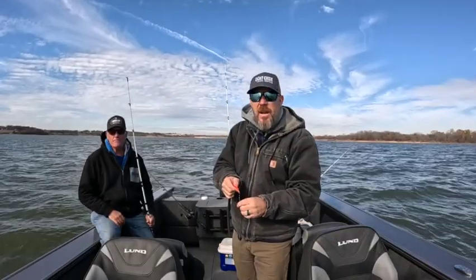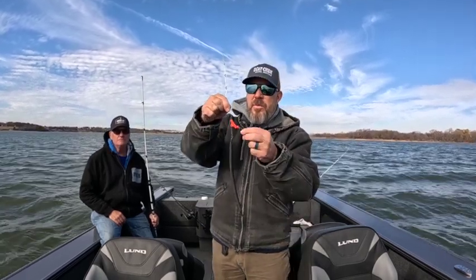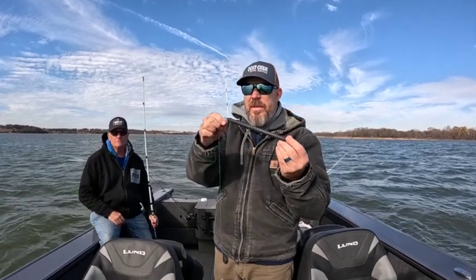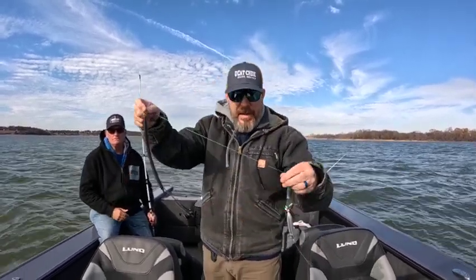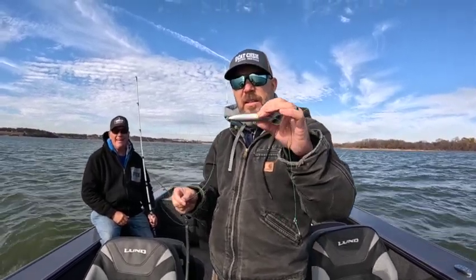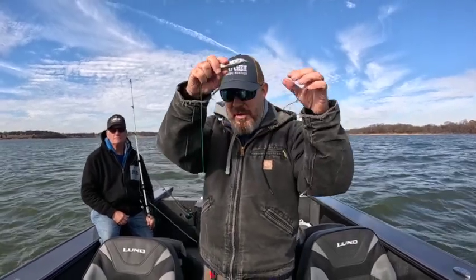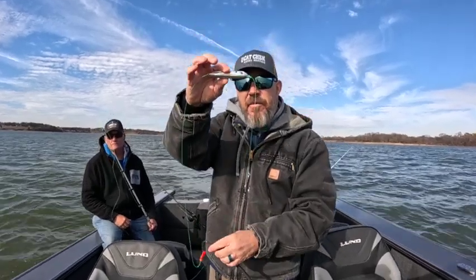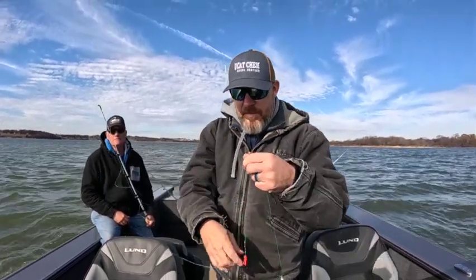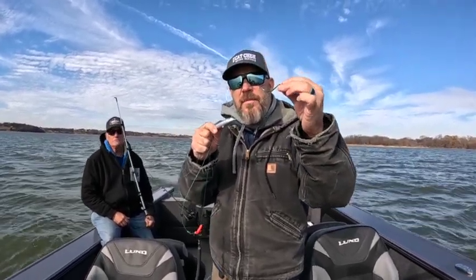We'll talk about our setups for fishing for catfish today. I'm using 30 pound mono, then I go down to a swivel, but before the swivel I have one of these snag-free weights — because we're drifting today, this helps prevent getting hung up on the bottom. Then I go down to another leader with a little catfish rattle float that makes noise as it drifts through the water and holds the bait about a foot to a foot and a half off the bottom in the strike zone. Then I use a circle hook with dough bait for trophy catfish. Simple setup: snag-free weight, leader, rattle float, small leader with your circle hook.